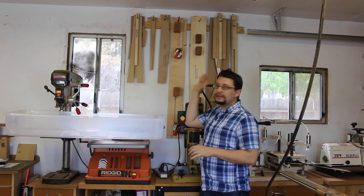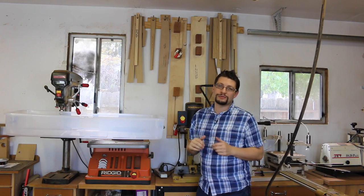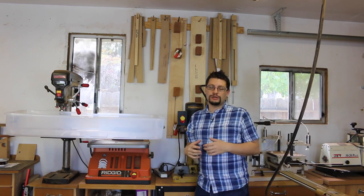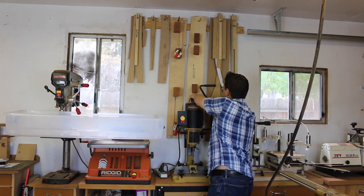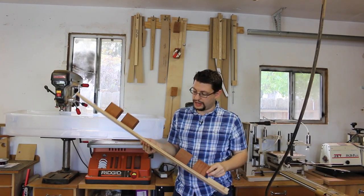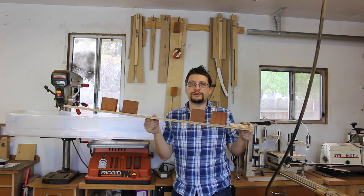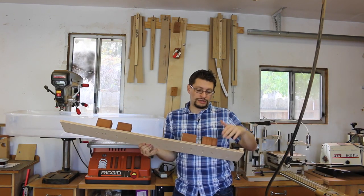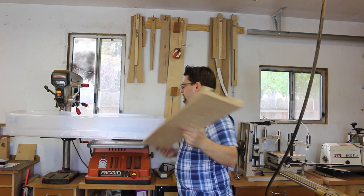Up here on the wall is just some of the templates and jigs for this Gamble House rocking chair. This one here, actually, is not for the rocking chair but for the standing chairs — it's the Gamble House armchair leg routing jig. This is to cut the pattern, one of the sides of the pattern, so this guy is really long.